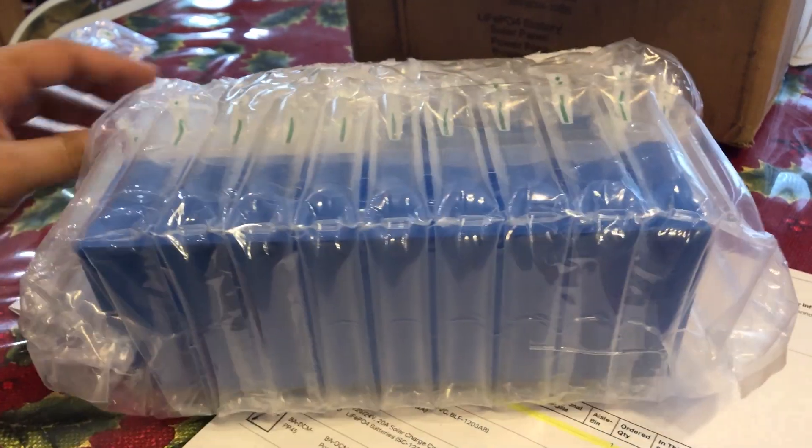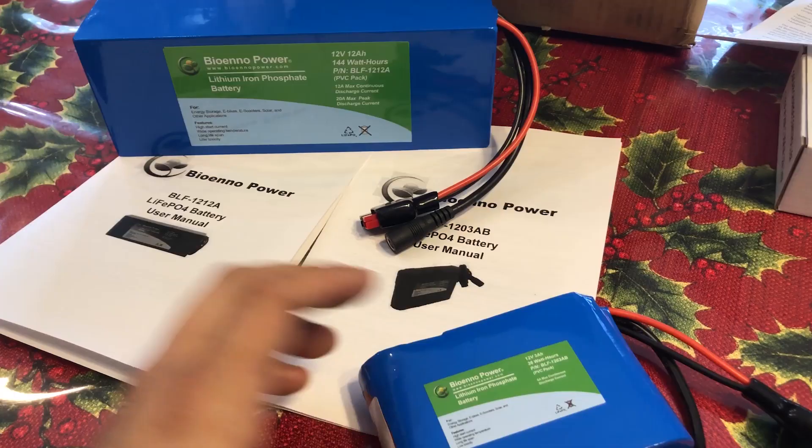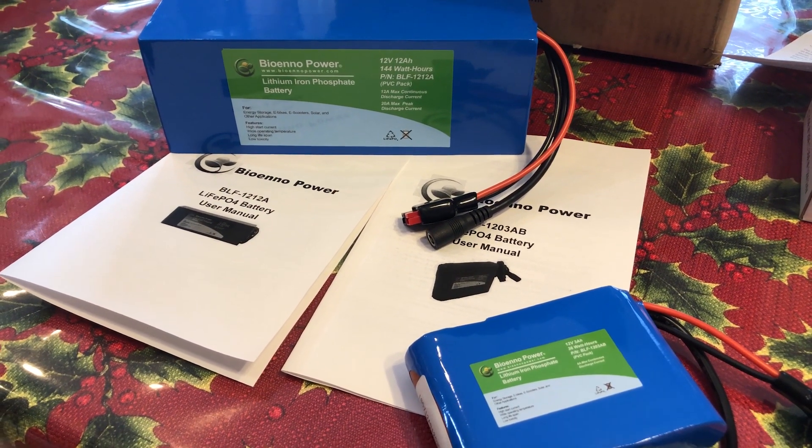The batteries, as well as the chargers, were separately packed in thick bubble wrap, and the charge controller came packed inside of a box. Inside the packing sleeve attached to the outside of the box were two manuals, one for each battery.